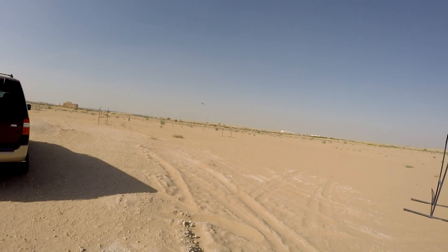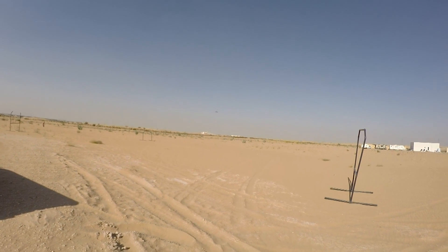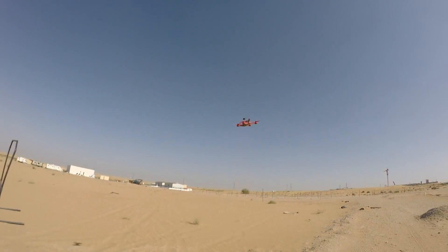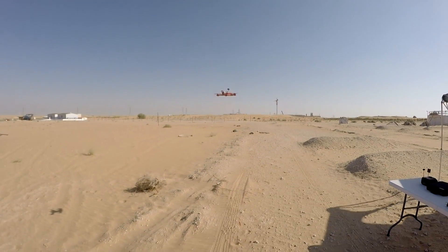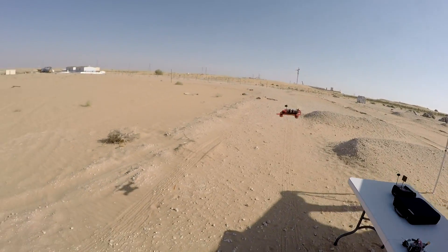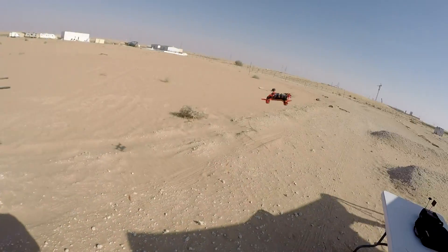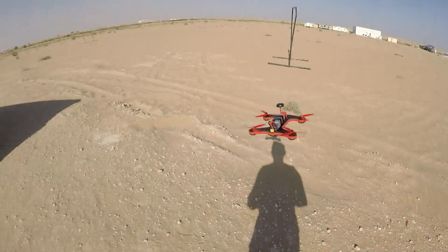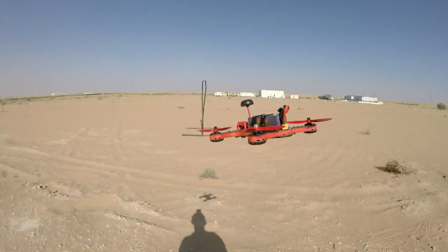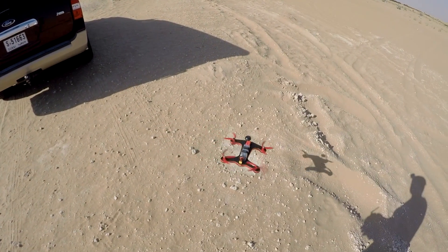All right, the built-in beeper is beeping showing low battery, so we will land. Beautiful, Holybro — you have made a good quad. Let's land it, where do I land? That's my place to land.